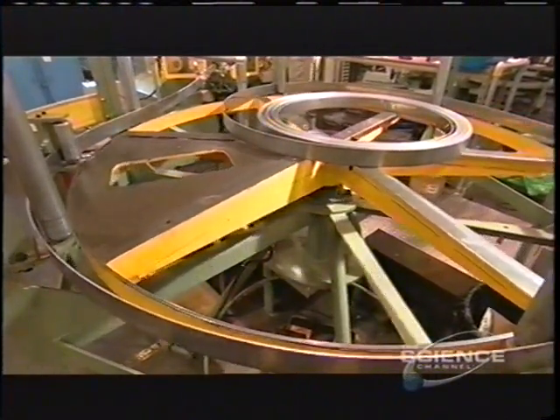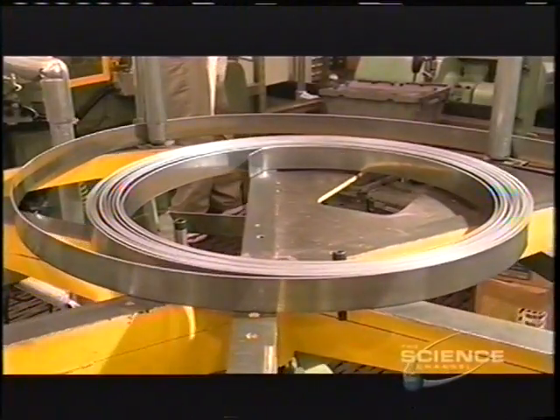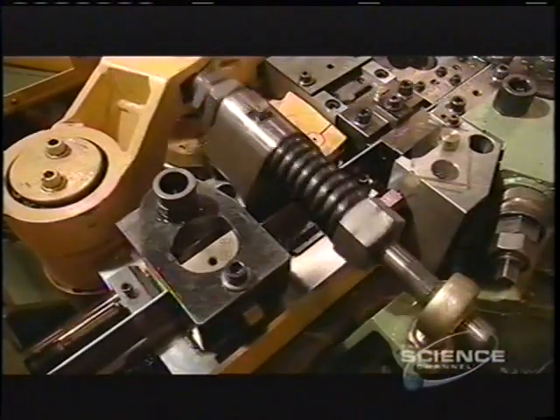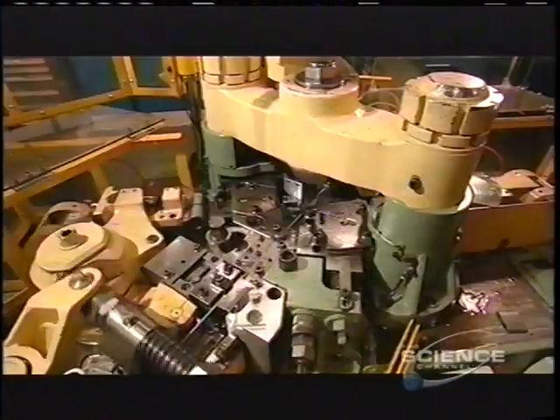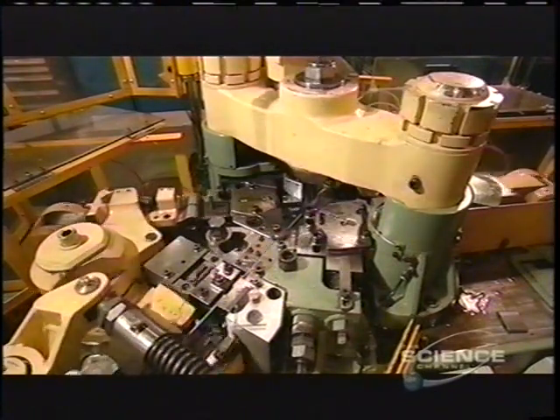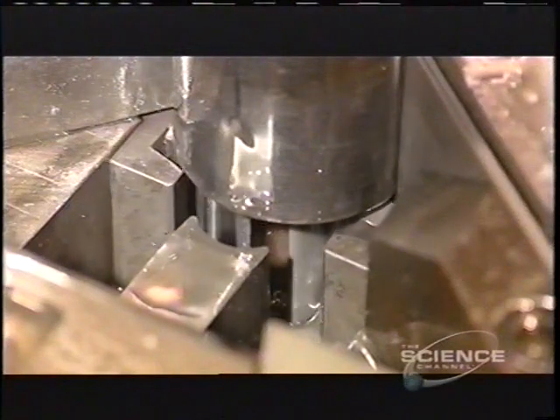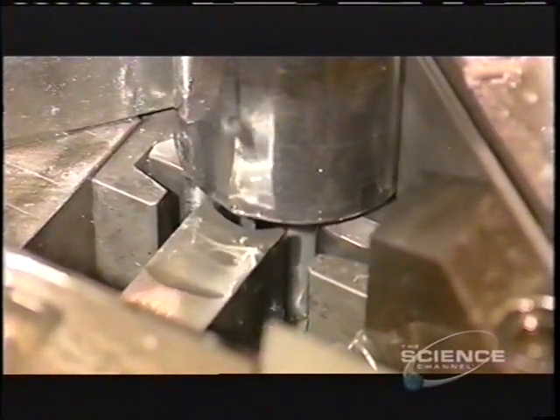Meanwhile, another machine uncoils some steel to make bushings or sleeves for the chain pins. The blade slices the material to the correct length. Then mechanical arms fold the steel around a mandrel. Here's the action in slow motion. In real time, it all happens faster than you can blink an eye.